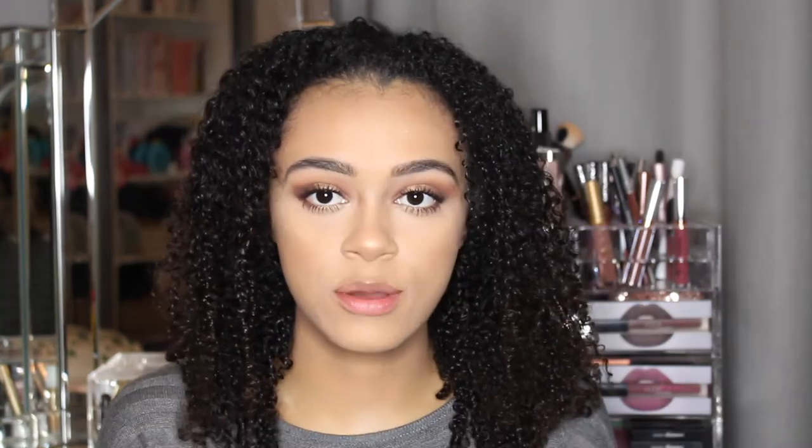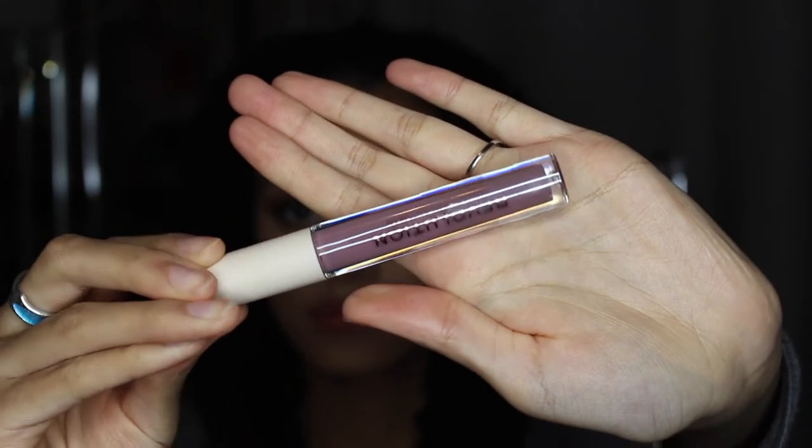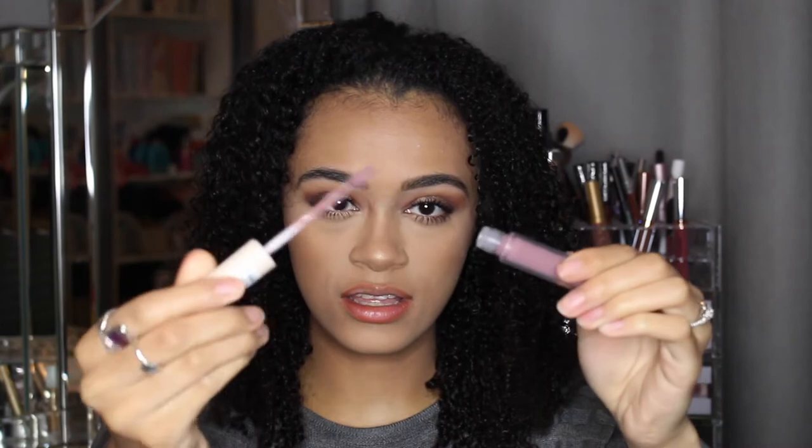So Makeup Revolution also came out with lip liners as well. I haven't gotten around to getting any yet, so I'm just using one I already have — this is in the shade Noble. The next shade I'm going in with is called Skinny Dip, which is like a lilac-y purple color. Again it is a gloss, so I feel like it does feel quite thick textured.